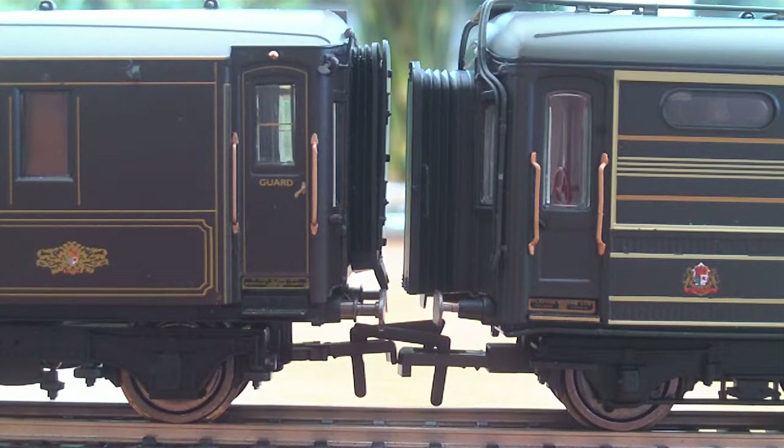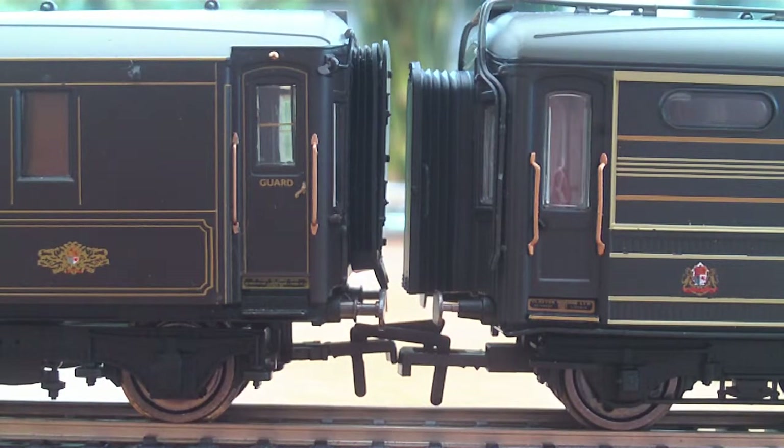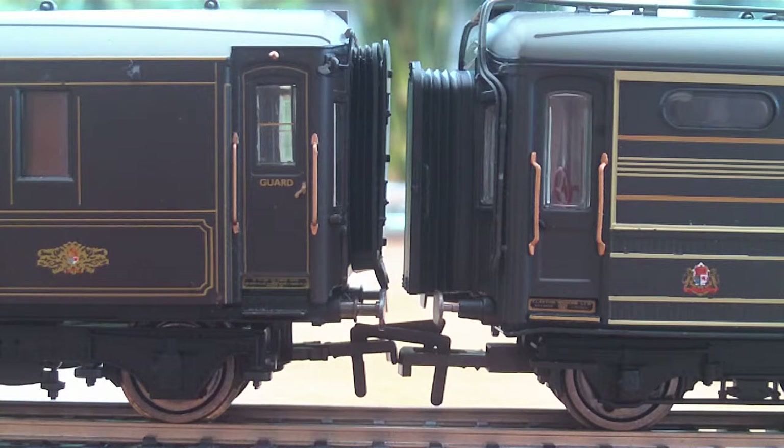Close coupling-wise, as you might expect, the performance really isn't that close — it's fairly wide, which is a little bit of a letdown. But you can get different couplings which will put your coaches closer together, such as the Keen Assistance one, which does look very good.